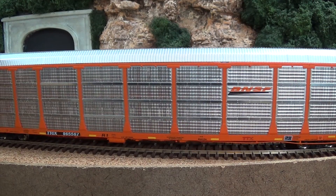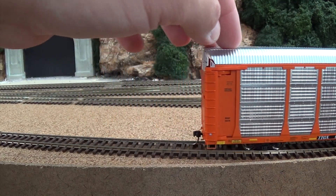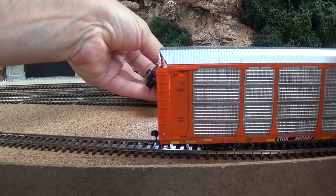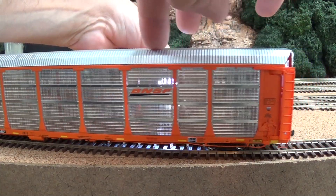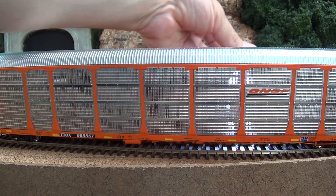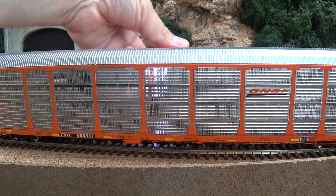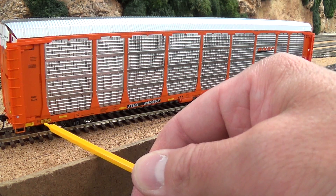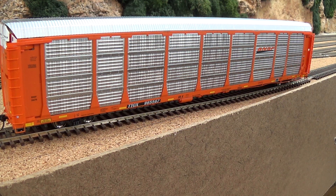All the side panels are nice and straight — no warping going on. They are see-through; I have a flashlight here and I'll shine behind there so you can see. See-through panels. Nice looking, nicely done. All the lettering is legible, and you also have the modern day safety striping, of course. Very nicely done there.